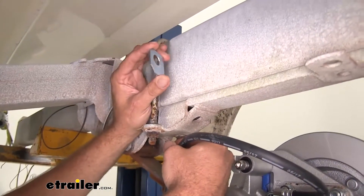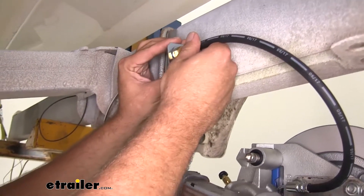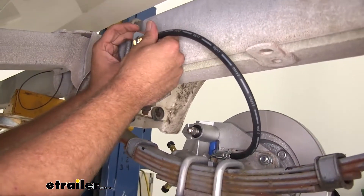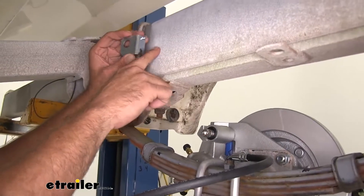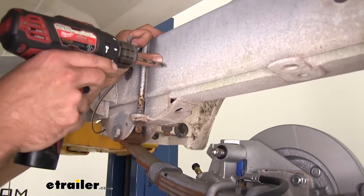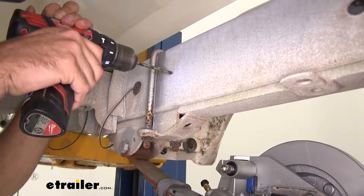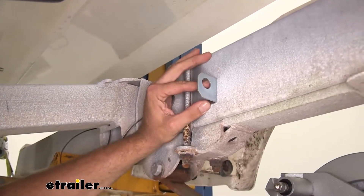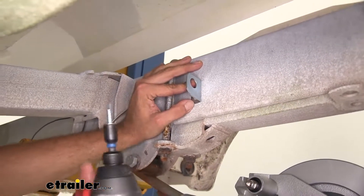Here's the attachment point for our flex line — that's going to fit in like that, so we just need to make sure we've got the slack we need for up and down movement. We'll drill a hole for the tab right there. Now we can place that tab into our hole — that'll keep our bracket from moving. We don't want any rotation on it because that's going to change the angle of our line.